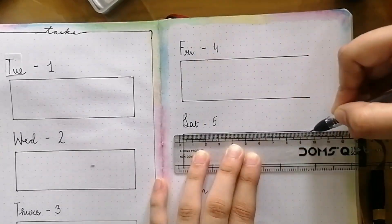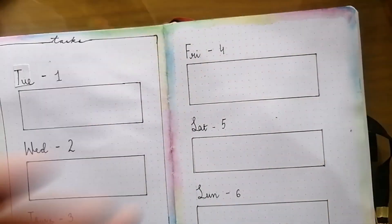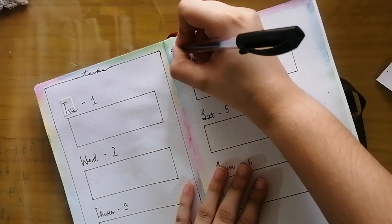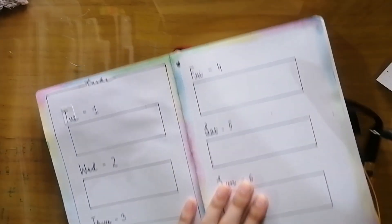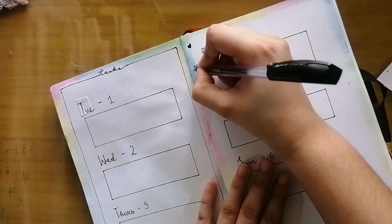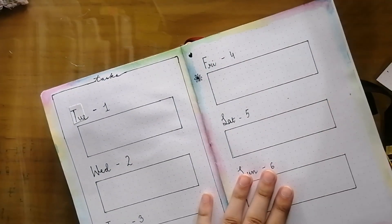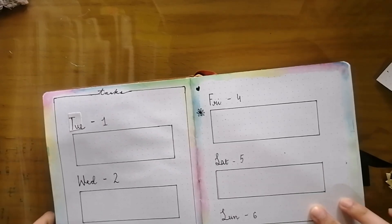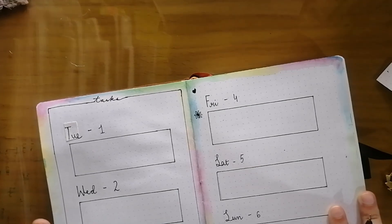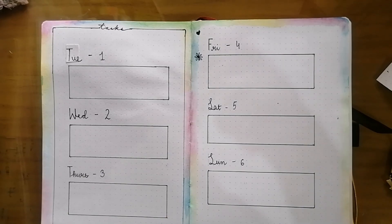Now we're done with the task section as well, and we have completed the bullet journal setup. As you can see, I'm drawing cute small doodles on this page because I haven't drawn a border, and I'm thinking I can fill the peripheries with cute doodles. The theme is relaxation, and drawing doodles like these is a way of relaxing as well, so I think it's a good way to incorporate the theme into the task section, and I'm really happy about that.